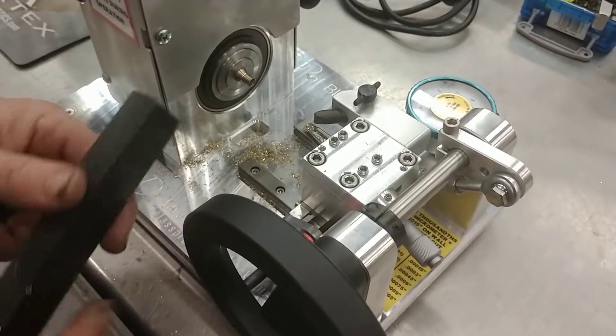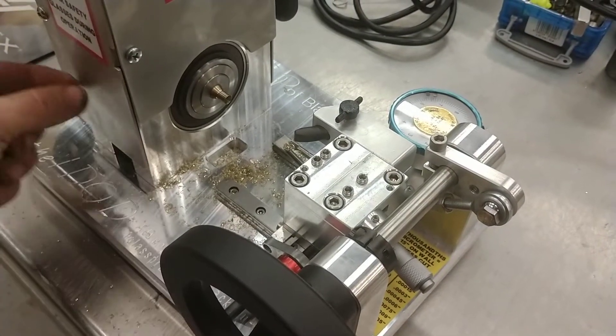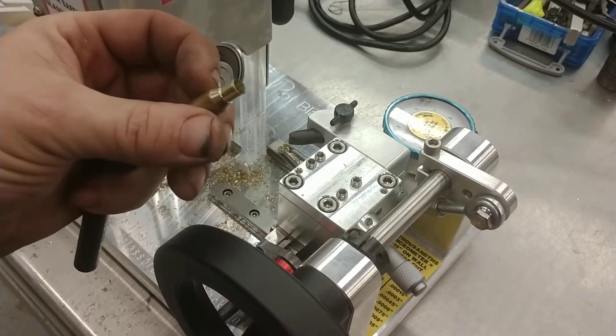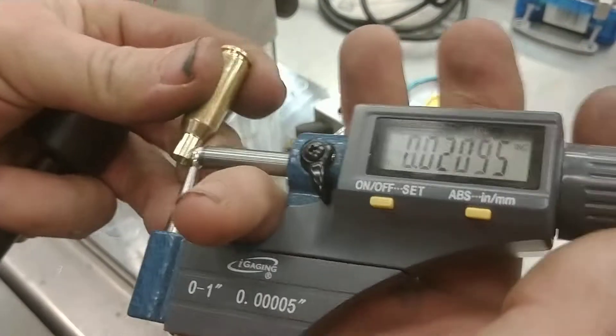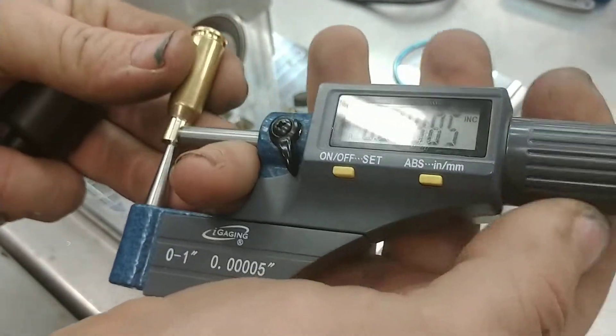I'm going to purposely tap this softly. The reason is some people say the case gets stuck in there. So I'm going to purposely show - well, that one came out too easy. But as you can see, we've got really good sufficient cleanup all the way around, really good finish.